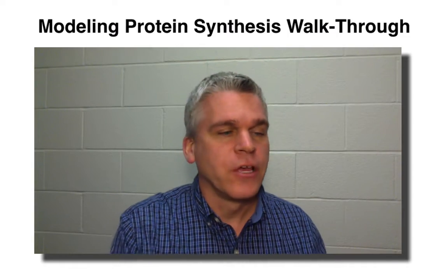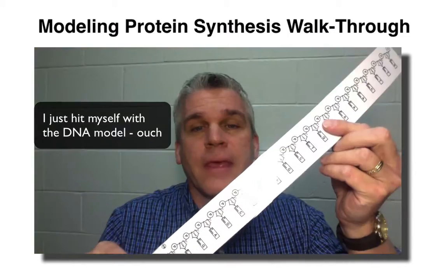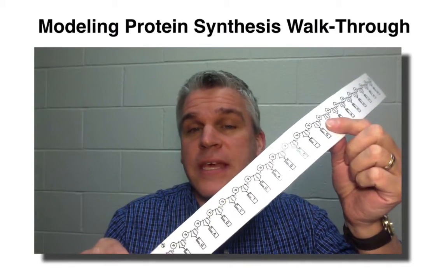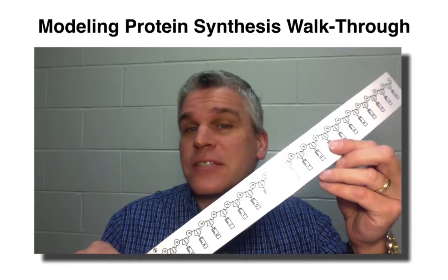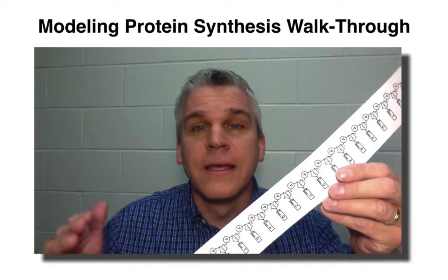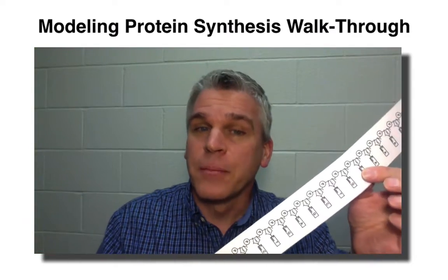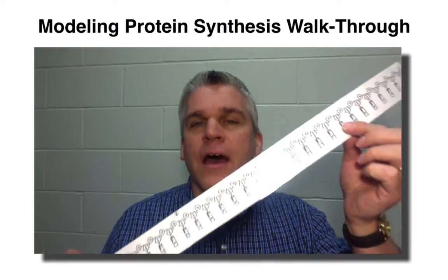Once you have all those cut out, you're going to ask me for the DNA strand. On the DNA, we know this is DNA because it has A, G, C, and T — it has thymine. Normally DNA is double-stranded, but in the process of making a protein, only one strand is used, and that is the template strand. So you're only going to be given the template strand of DNA.